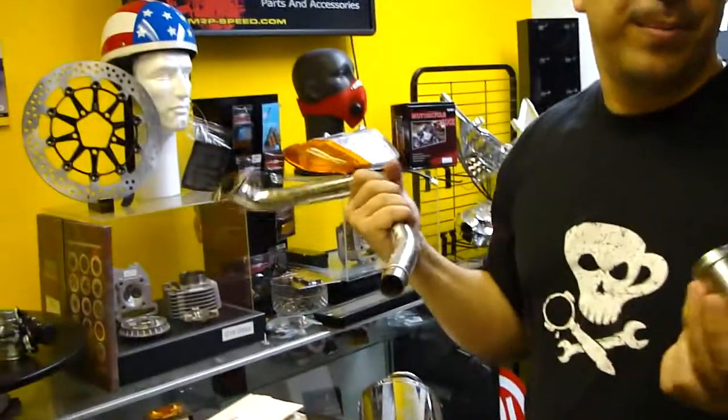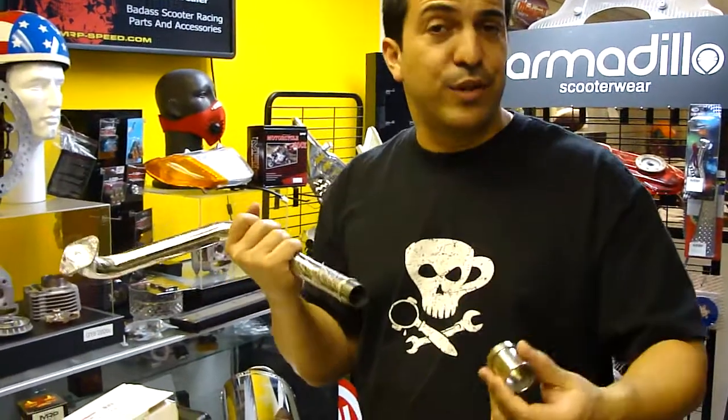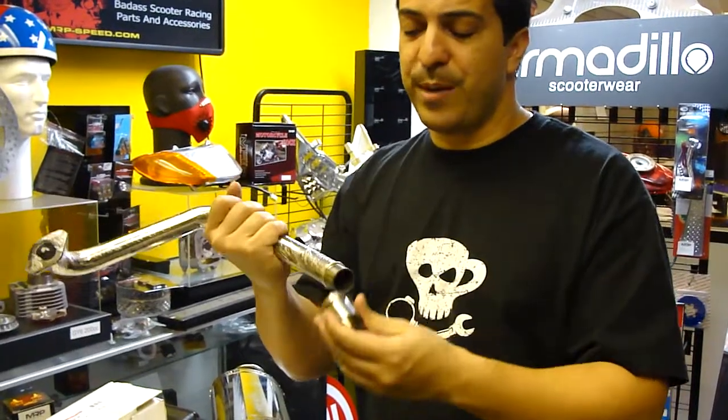The MSRP on this is about $20. Your local dealership can order it — that's the average price. You might find it a little bit less expensive out there, but of course this doesn't come standard; you have to order this separately.